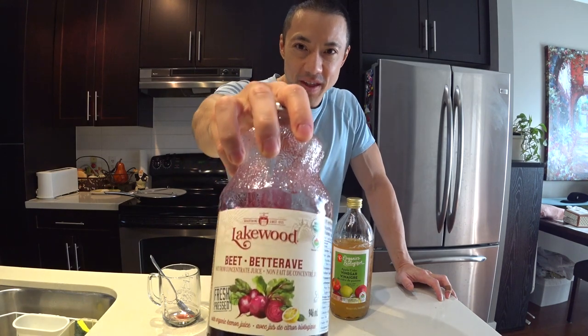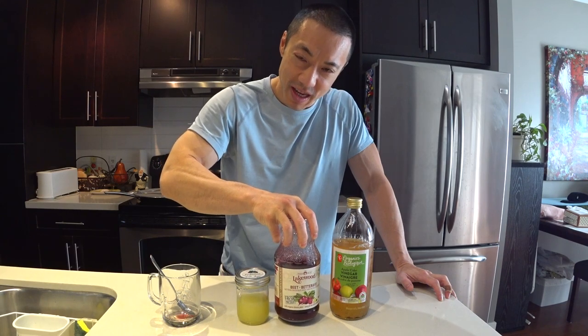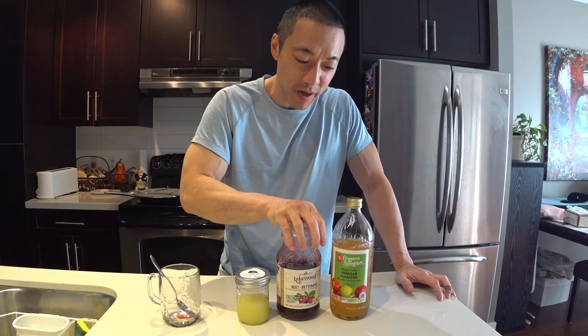Next is organic beet juice. This is good for stamina, especially if you're a boxer or if you run a lot. This is what Rocky Marciano drank a lot of.